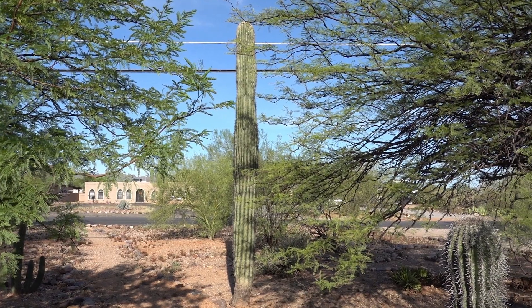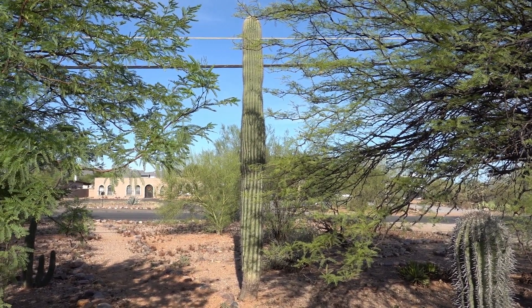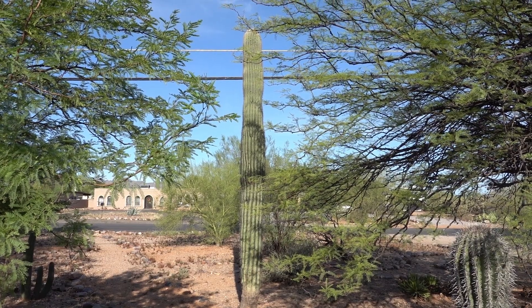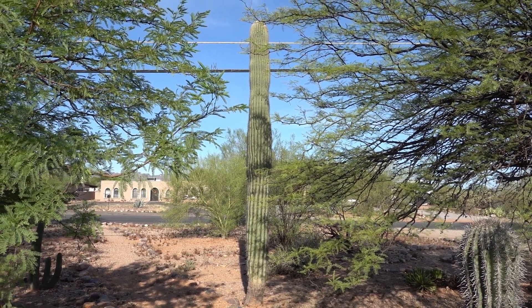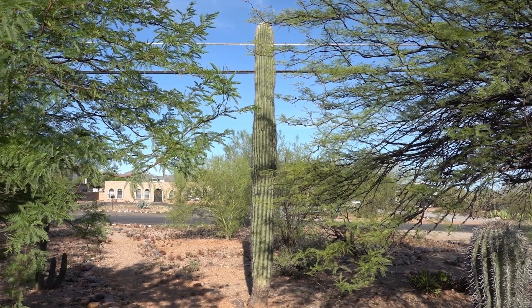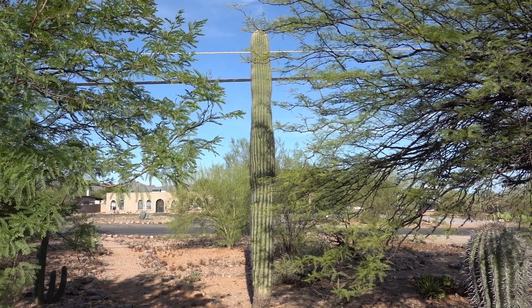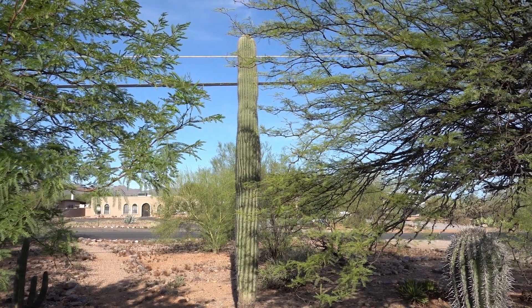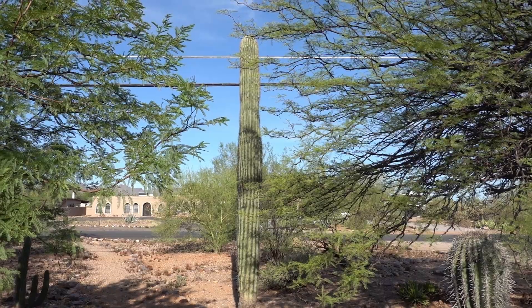I thought it might be worthwhile to show the saguaro that's the mother of all the seedlings I've planted. She's about 20 feet high now with no arms. It was one of the first years she started producing flowers and seeds that I got my first batch.